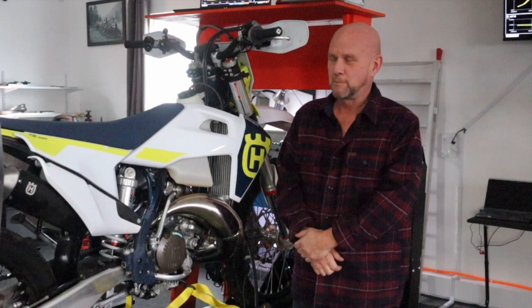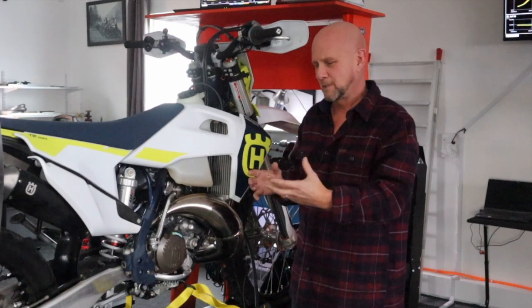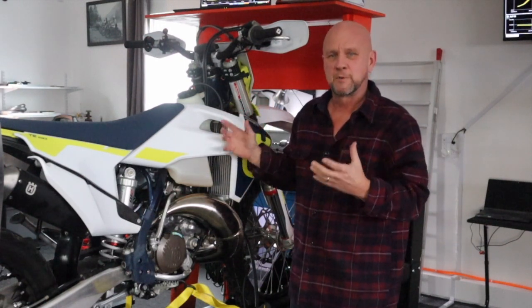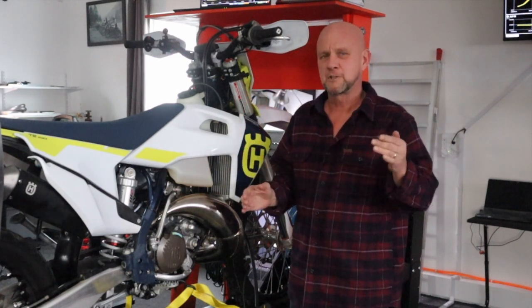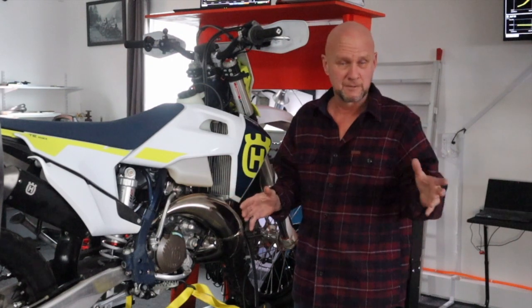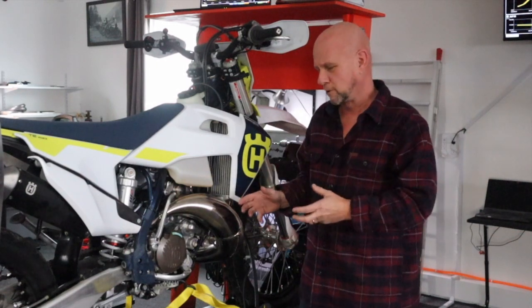I use what's called calculated RPM, where I hook up an RPM gauge to it that doesn't feed the information to the dyno, and I basically run the bike in fourth or fifth gear. I know that at 50 miles an hour the thing is spinning around 6,000 RPM, and I go in and calculate the RPM using that feature on the dyno. Of course that's going to change between fourth and fifth gear, and if I just use speed it'll read differently too, so you'll get different dyno charts without a really good way to pick up the RPM.